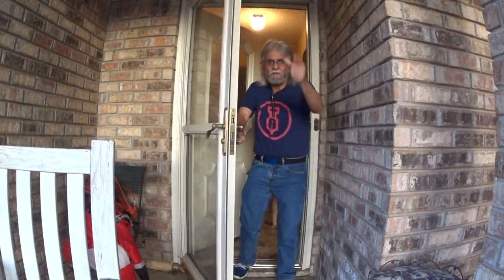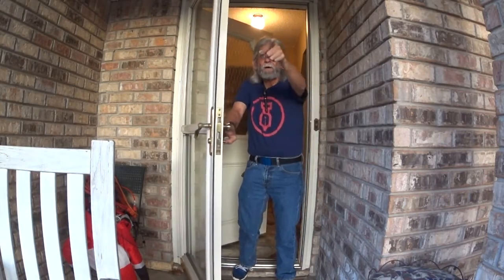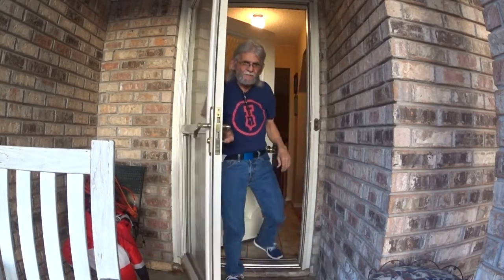Hello everybody! Welcome! Just in time for our next pen video. Come on in! Let's go!